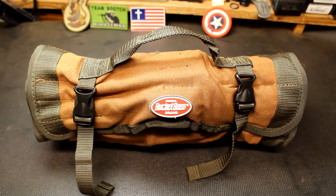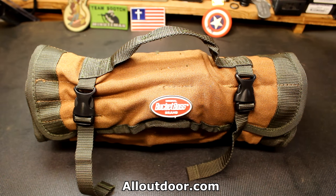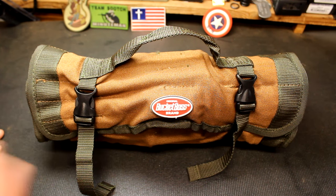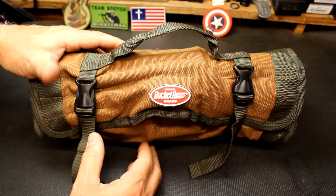One of the websites I frequent a lot is alloutdoor.com — there's just a lot of cool things about guns and survival, and there's always some pretty cool ideas. I'm going to have the link to the video that inspired me to do this. He was looking for more of an EDC tool kit, and this is kind of an EDC survival get-home type tool kit with all the tools you need for survival — at least what I like to put in here.